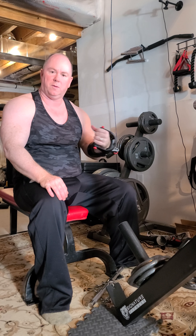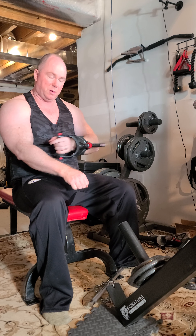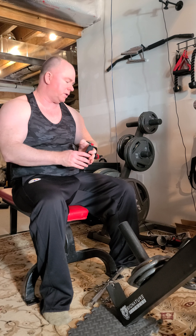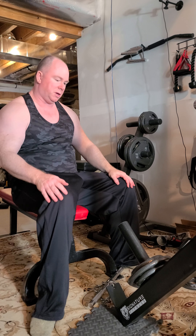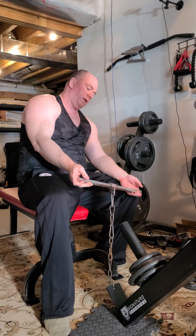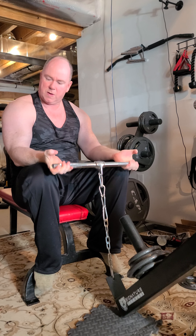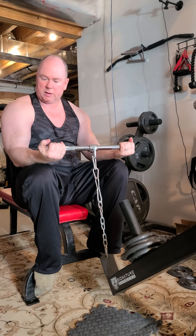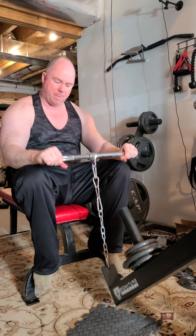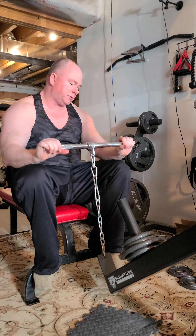Too many of these ego lifters I know are all about just curls - how much can they curl - they forget about the hammer curl, which works that meaty part of the forearm and fills the bicep out. Of course genetics play a huge role in your biceps - either you have them or you don't. People that do all the exercises including concentration curls might get somewhere, but realistically a lot of us can just hope to put size on, not necessarily some awesome shape. And obviously people that are using performance enhancing drugs are going to have some success where others are not.